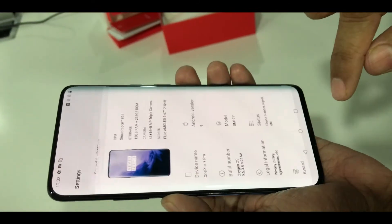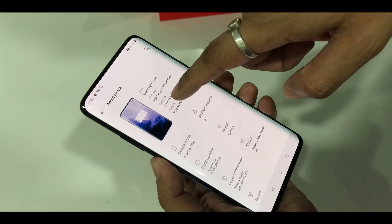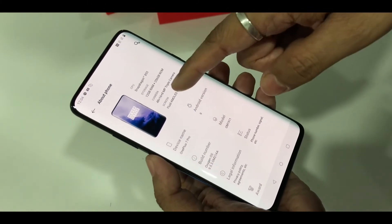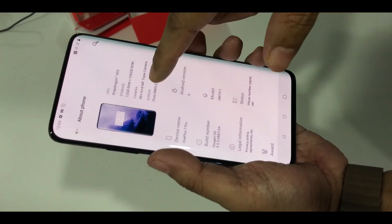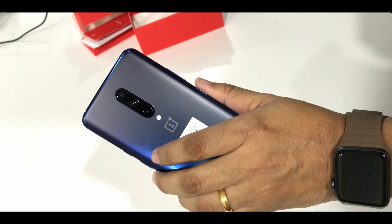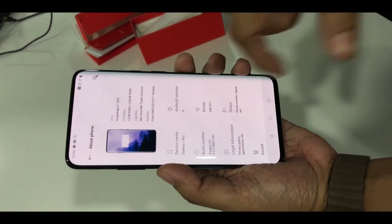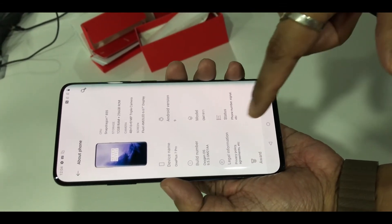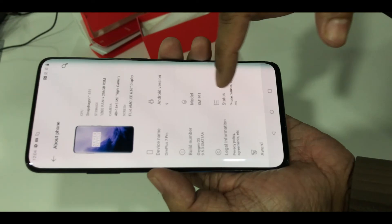Going inside the settings, it would be very good. So this is the internal details — Snapdragon 855, 12GB of RAM, 256GB of SSD memory inside. The camera at the rear: one is 48 megapixel, which is the main primary camera. The other one is a wide-angle camera at 16 megapixel. And the other one is a portrait lens at 8 megapixel. So this is a triple camera setup. The screen is really an AMOLED 6.67-inch display, and it's Android version 9, running OxygenOS 9.5.3 GM21AA. These are all the details.